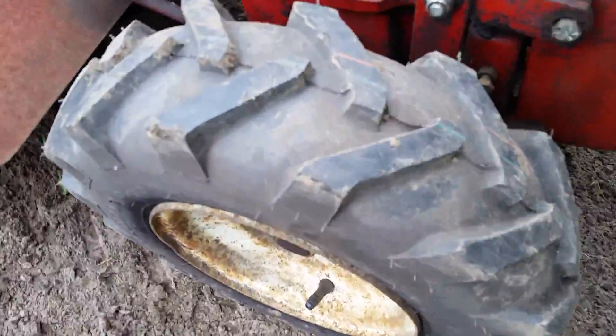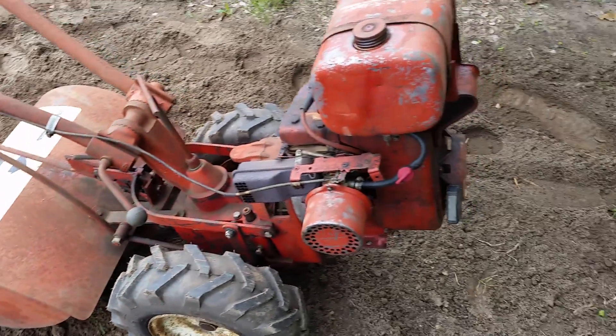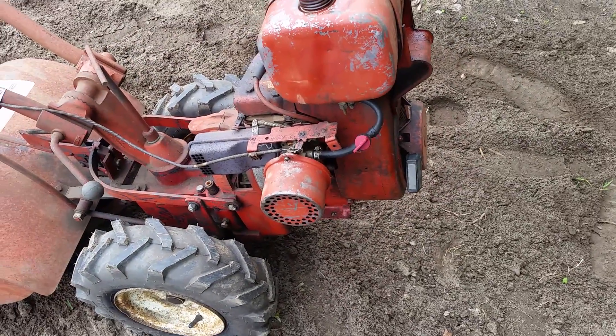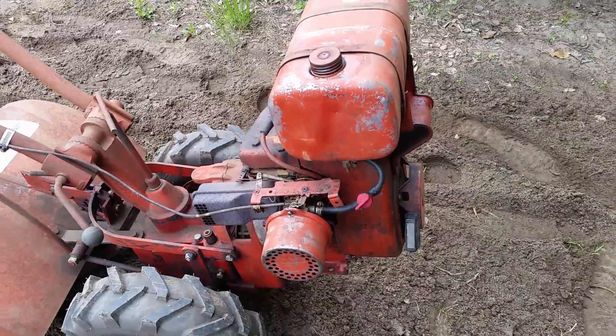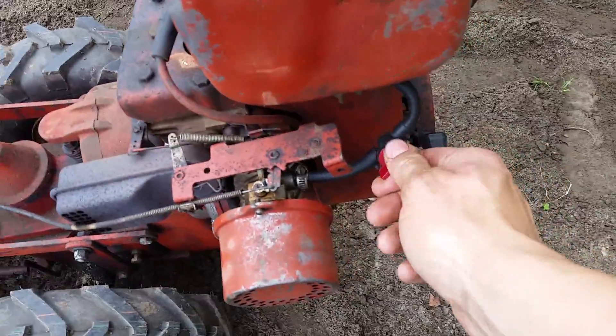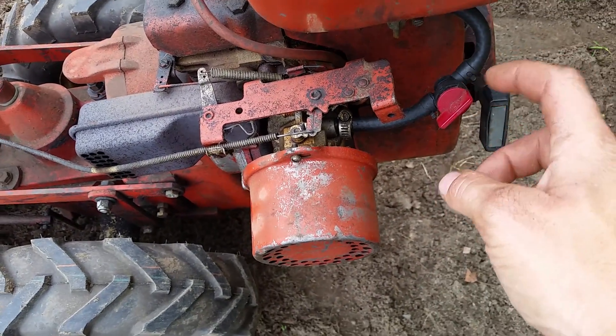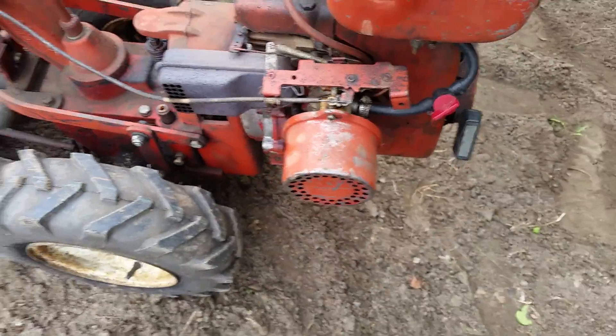Brand new tires on it — you can still see the lines on there. The oil's good, I just checked it. I mean, it probably could be changed, but it still looks okay. I don't even think it leaks gas, but I still close the fuel valve anyway.